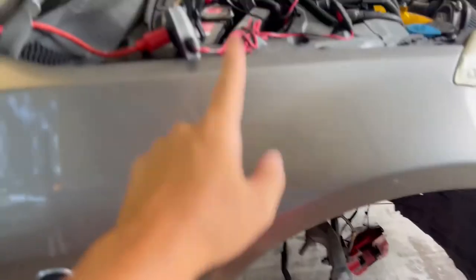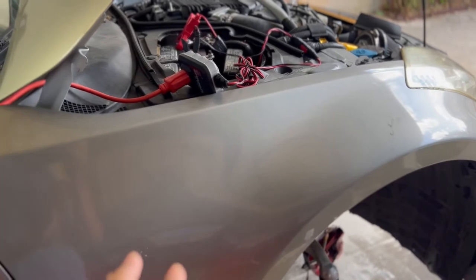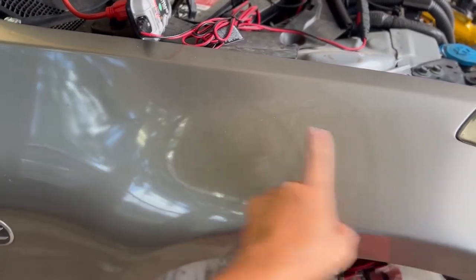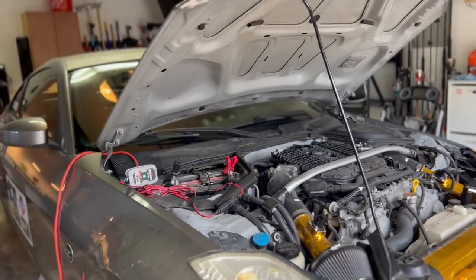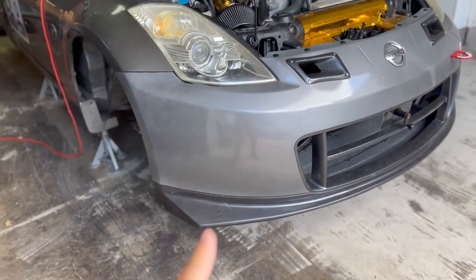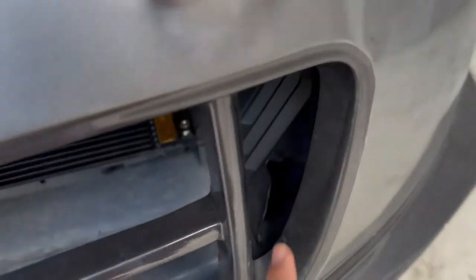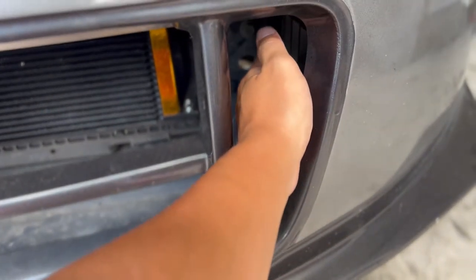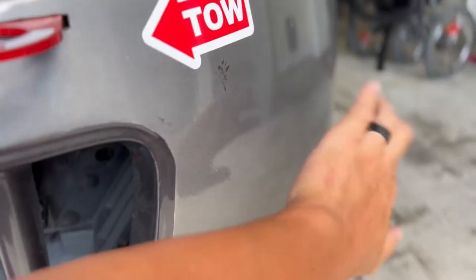I'll be getting some fender vents — I know that will put me in a completely different category for NASA TT, but I don't care because my ultimate goal is Grid Life Street Mod. I'll be getting the N15 curved fender vents and the race louver fender vents, which should basically cover all the cooling and venting I need for the front end. I'm also trying to figure out if I can build some canards for the bumper and utilize the front bumper area to build a duct — splitting it so one part is for brake ducting and the other blows cold air into that area.